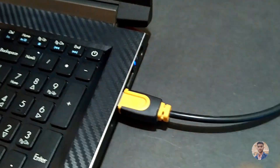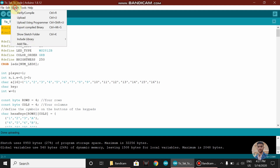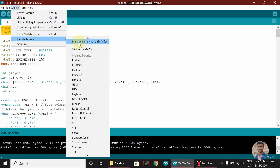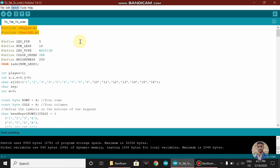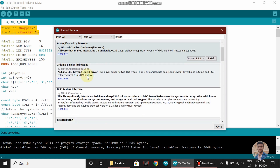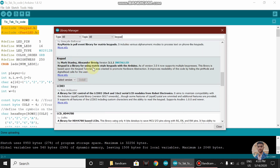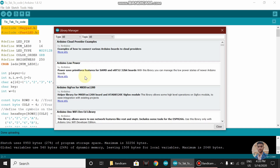Connect your Arduino to your PC, and make sure that you have included these two libraries. To install these libraries, go to Sketch, Include Libraries, Manage Libraries. Here you can search for this library. This is the keypad library that we require. Hit Install. Similarly, install the FastLED library.